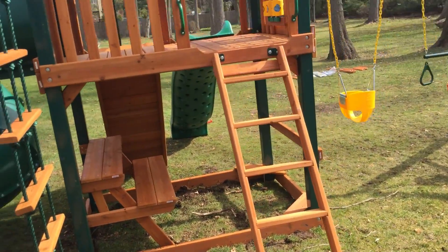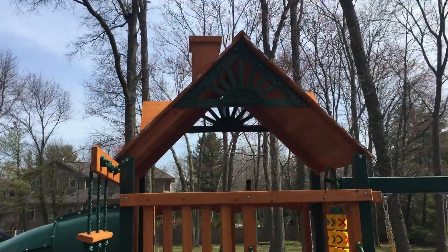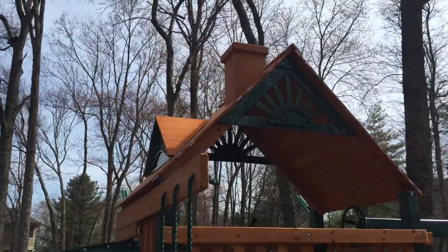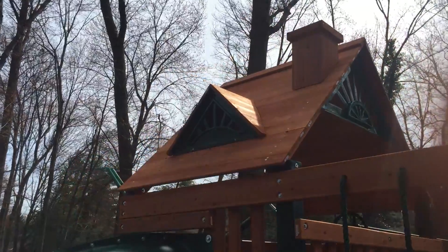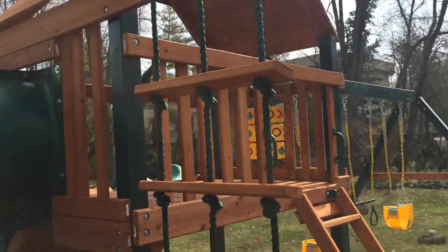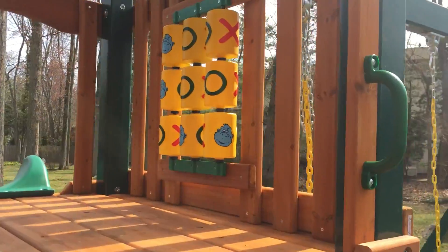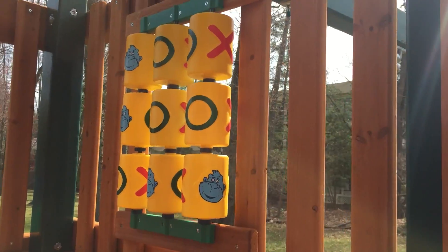In the back you have your ladder. You can see at the top there's your chimney. Side dormers — beautiful side. We're actually building two of these today; they're pretty popular. Safety handles leading up, and tic-tac-toe.